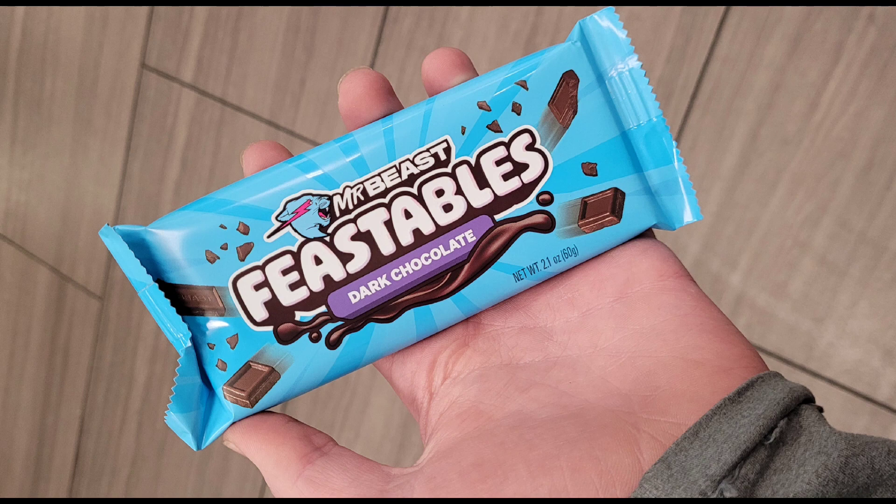I pre-ordered the Tantive 4 set, as you know, and it should be coming today or tomorrow, so I'll probably live stream opening it and then do a review video on it, so stay tuned for that.